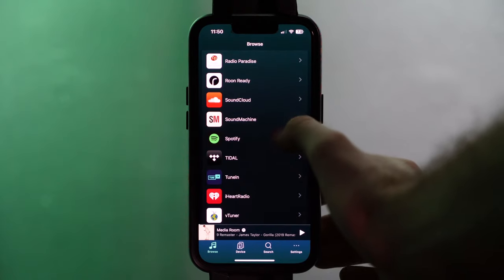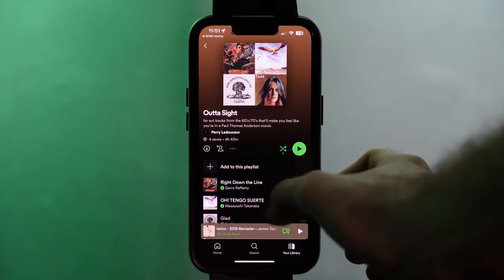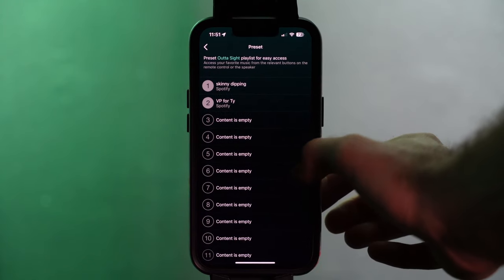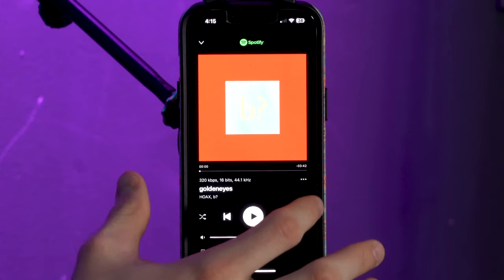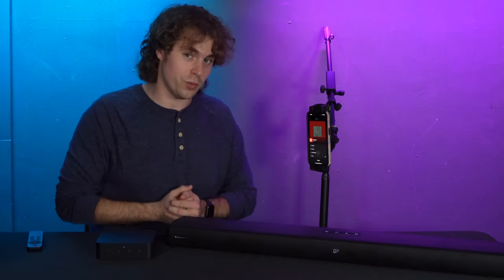You can also queue up a playlist as one of your presets. Go through Spotify, search for your playlist, start it by playing the first song, then go to the now playing section of your WIM app, press the three dots, and set it to any empty preset slot. You'll know it's working when the preset is listed as the name of your playlist. You can also use other music services like Amazon Music to set presets the same way.